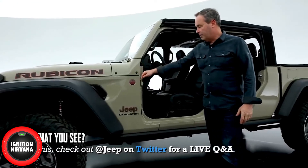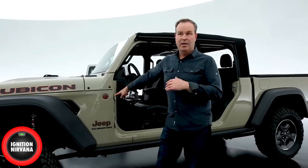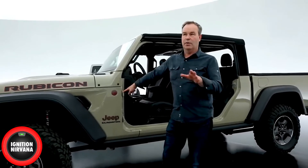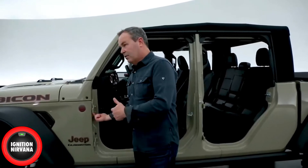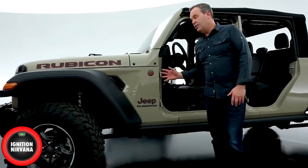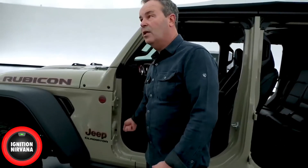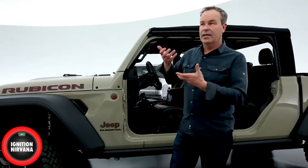Doors are removable, and we give you the tool to do that. It's a very easy operation to pull the doors off, regardless of what level you get — Sport, Overland, or Rubicon. We give you a little tool kit: you pull a screw top and bottom of the hinges, and there's a quick disconnect on the wiring. The doors being aluminum are very light and there's a handle inside to lift them off.